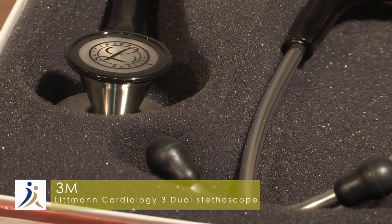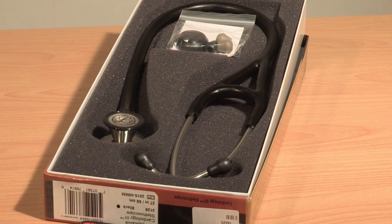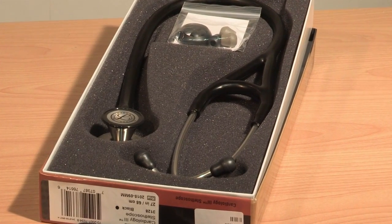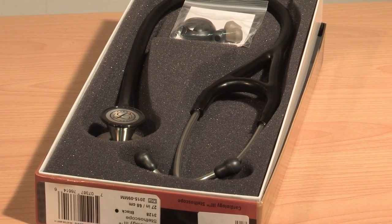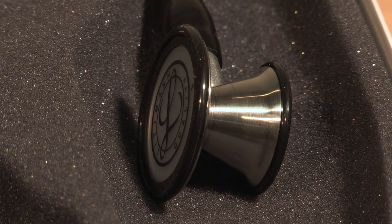Demonstrating the Littmann Cardiology III dual-sided stethoscope from 3M. This stethoscope features a patented turntable diaphragm, allowing both low and high frequency sounds to be heard with either side of the stainless steel chest piece.